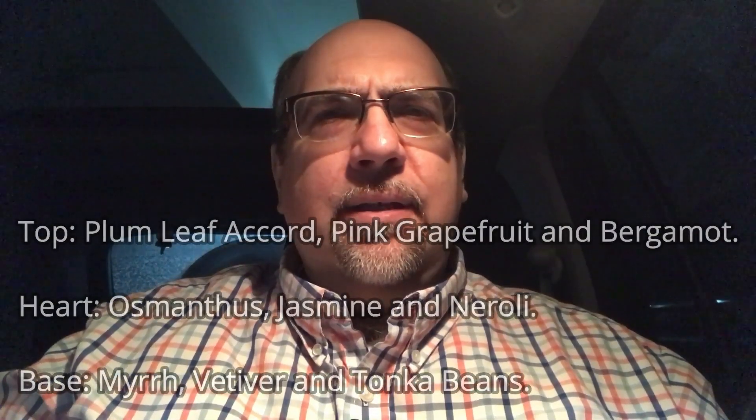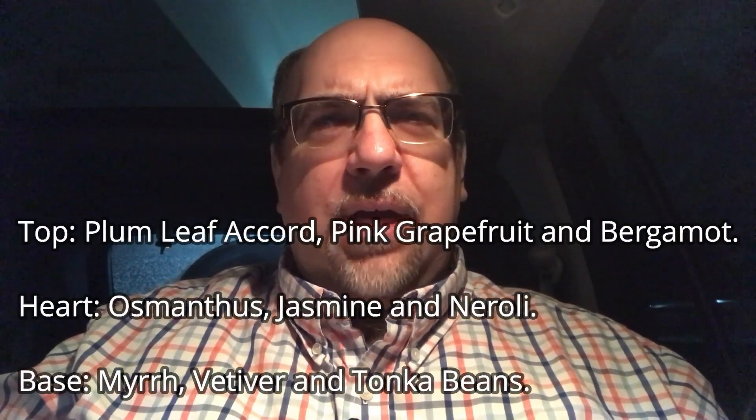Hi everybody, 860 Cologne here with another fragrance video. This one is going to be for the ladies. This is one that I've wanted to try for a while and I happened to find it at TJ Maxx pretty cheaply — I think it was like 14 bucks or so. This is Clinique Aromatics in Black, which came out in 2015. I'll list some of the notes here on the screen.